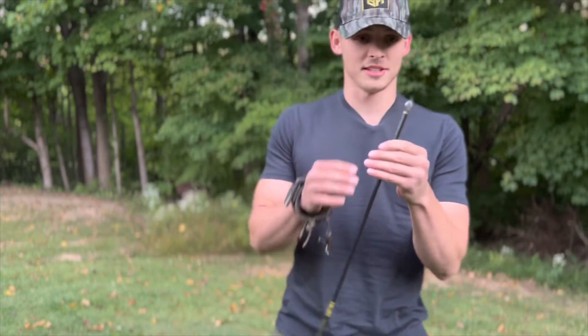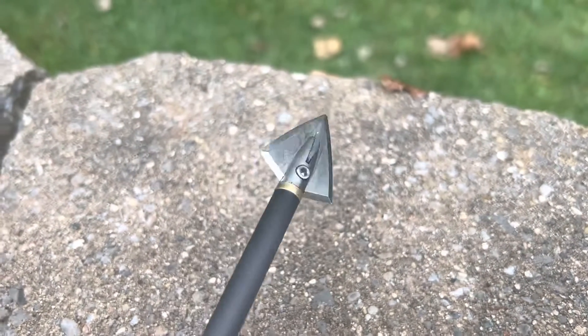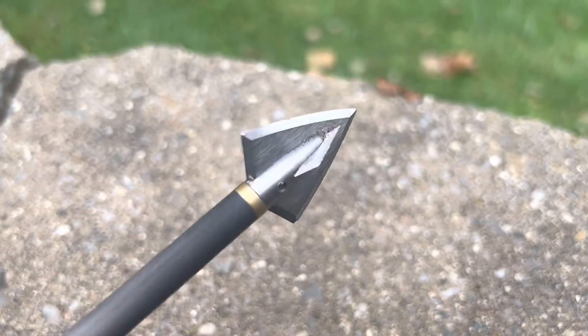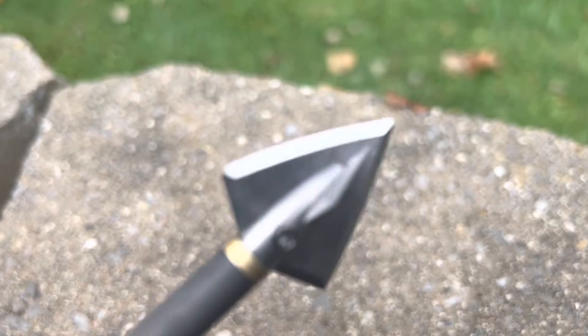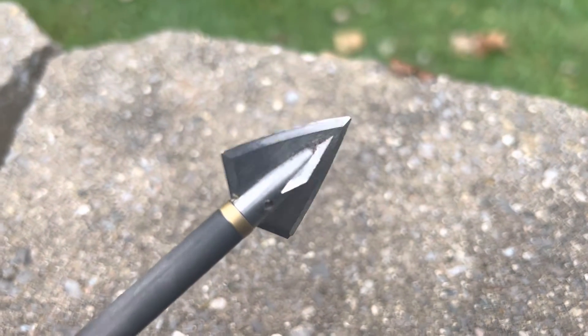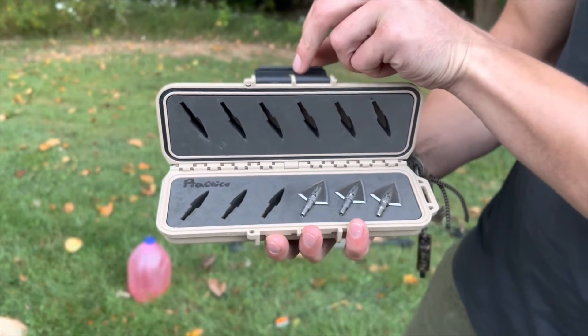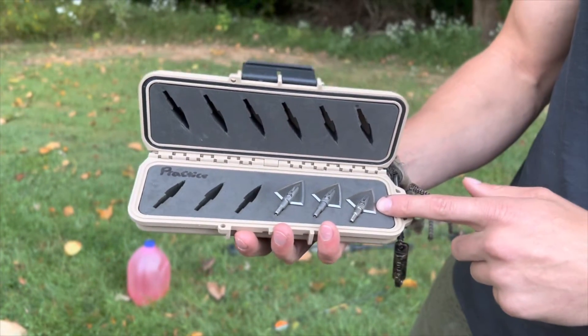I'm testing these bad boys out. So first things first, we got the Day6 broadheads right here. Now this is my practice broadhead, so this is just going to be for the accuracy test, and then we're going to whip out a brand new broadhead for the penetration test and the durability slash penetration test. These broadheads are heat treated S30V steel. They are 1 1/16 inch cut diameter with 1/2 inch bleeder blades on them. The Day6 broadheads are not the cheapest broadheads, but they are made in the USA, and if you buy the six pack, they come with this cool little carry case. We've got three new broadheads in there, and we're going to be using this one right here for the penetration test.